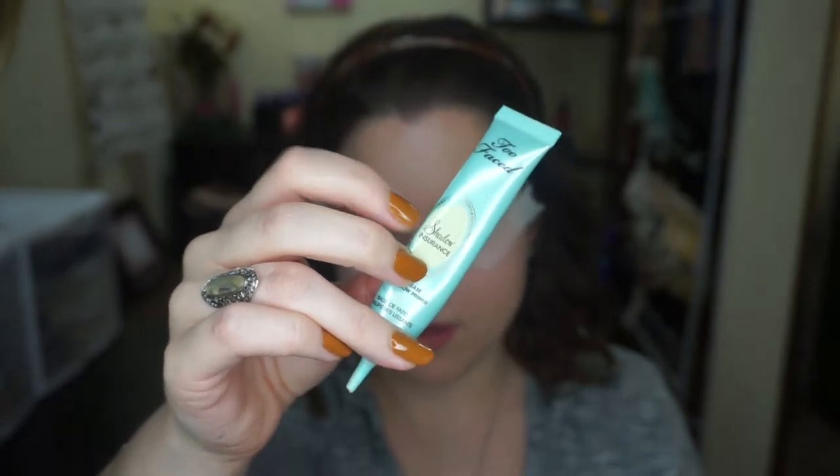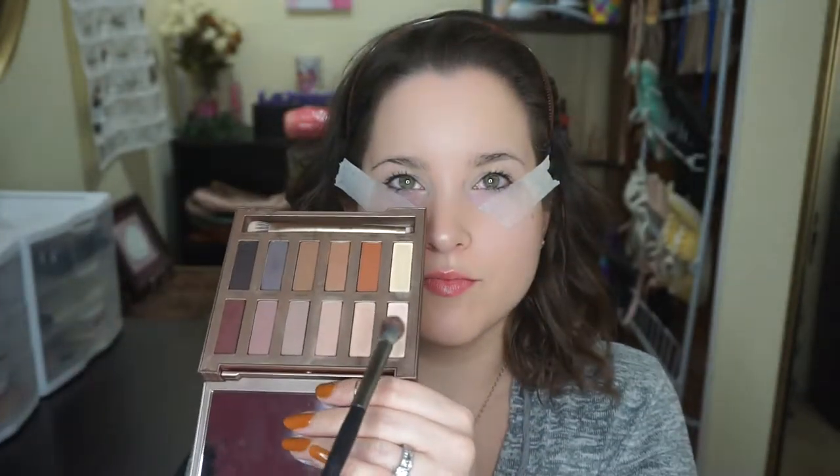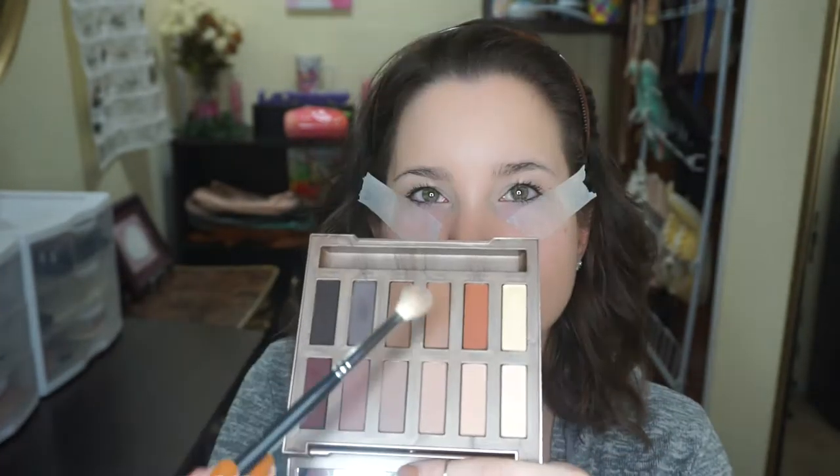I'm going in with the Curad tape. I recommend Curad because it's a medical tape, so it does not irritate my skin. And you just look so cool with it on, obviously. I'm using my Too Faced Shadow Insurance, which I always use — trying to use this up. Starting with the Ultimate Basics palette, setting my primer, and then grabbing a really pretty light brown to go into my crease. Let's get a little closer to my face.